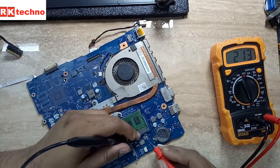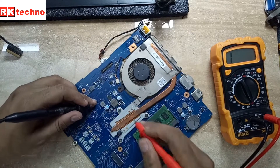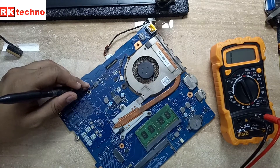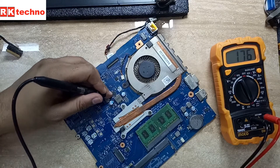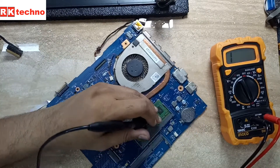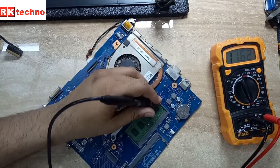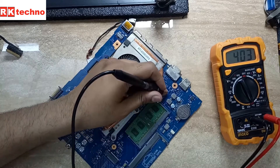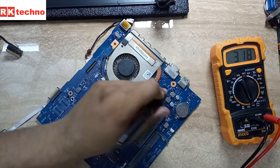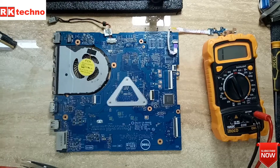If you see here, all the coils don't have any short — not showing any short — so this is good for us, because sometimes coils also show a short. So we have to check the voltage-in line. Since all coils are clear, we need to check where the 19V voltage-in line is going.